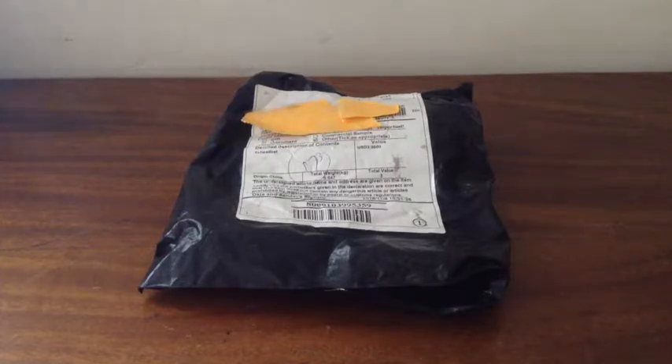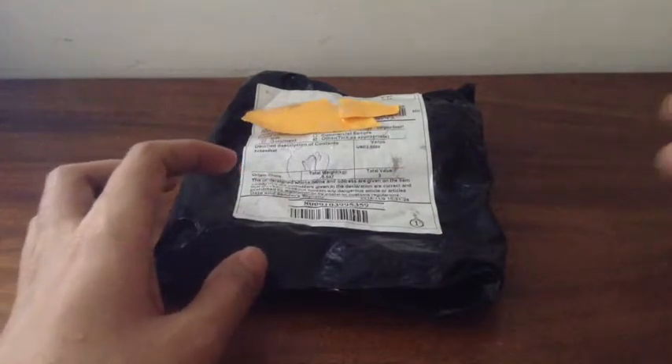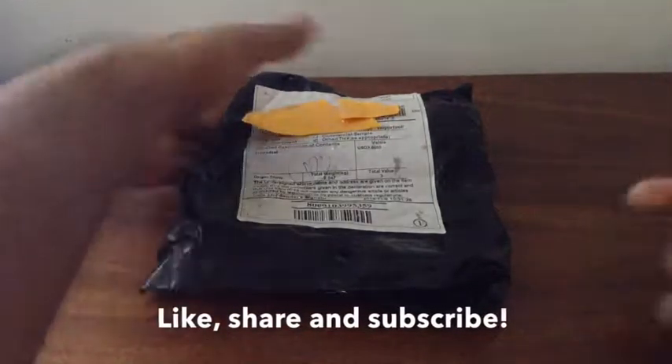Another post bag unboxing — this is number 10 in my post bag unboxing series. If you like those kinds of videos, you can check out my playlist of only post bag unboxings; the link will be in the description, in the card above, and at the end of this video. Don't forget to like this video, share it with your friends, and subscribe to my channel.